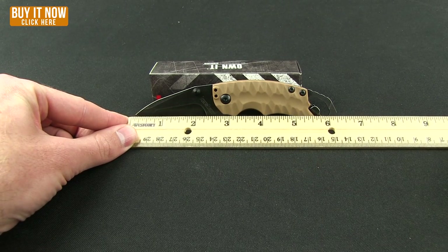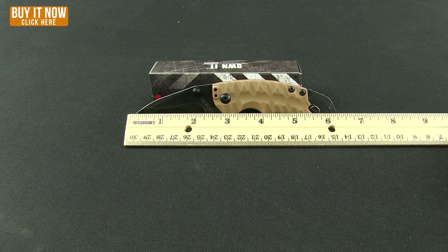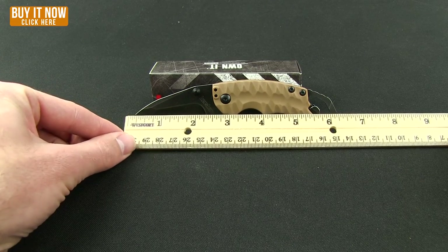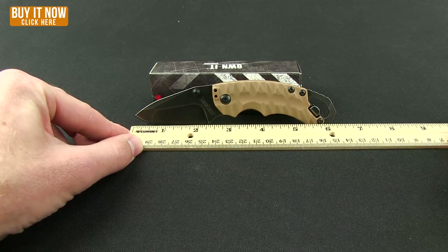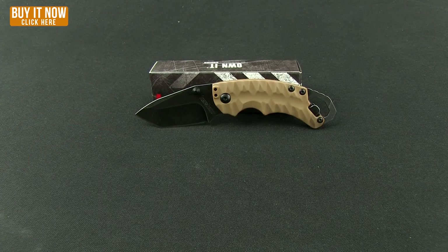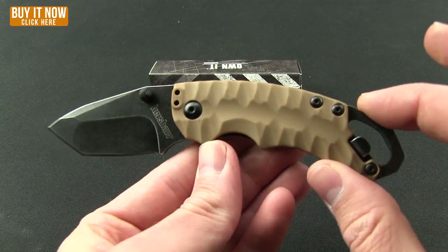As far as how much bigger it is: overall length is six and a quarter inches, compared to 5.7 inches on the original. The blade here is two and a half inches, with the grind at two and a quarter, whereas on the original it was two inches — so a quarter inch more cutting edge with the Shuffle 2.